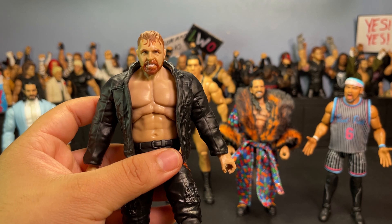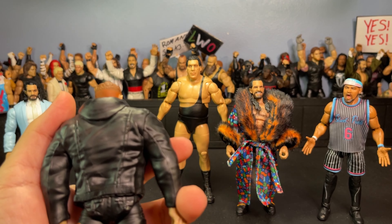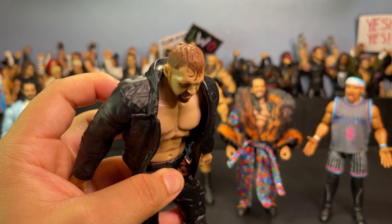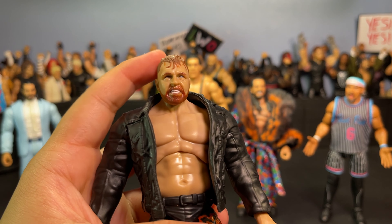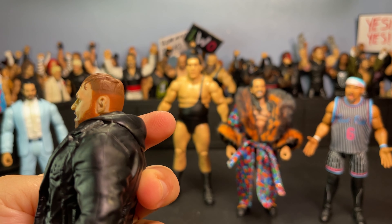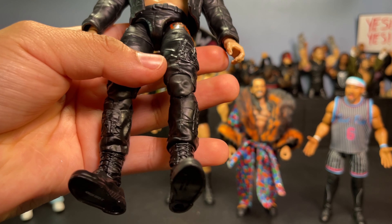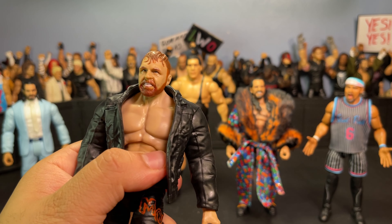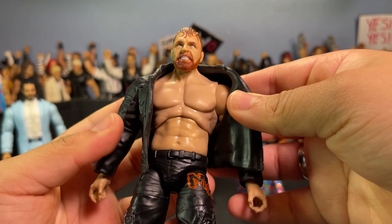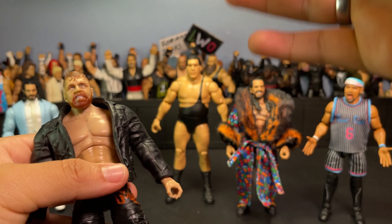Usually these figures retail for around $20. He comes with this nice little black jacket hoodie thing — I don't even know what you'd call it. He's got that pissed off head sculpt with a terrible haircut, not even faded. I don't really like Jon Moxley as a wrestler either to be honest — I think he's pretty corny with all the blood and stuff. But four bucks is an absolute steal for wrestling figures nowadays, so couldn't pass it up.